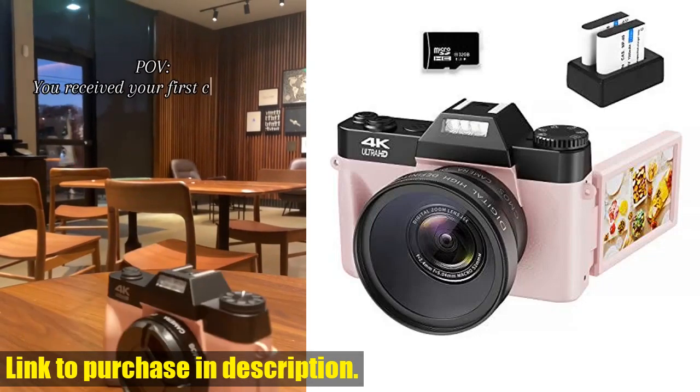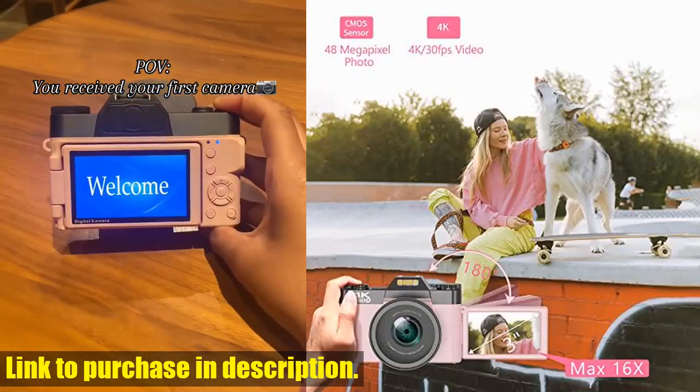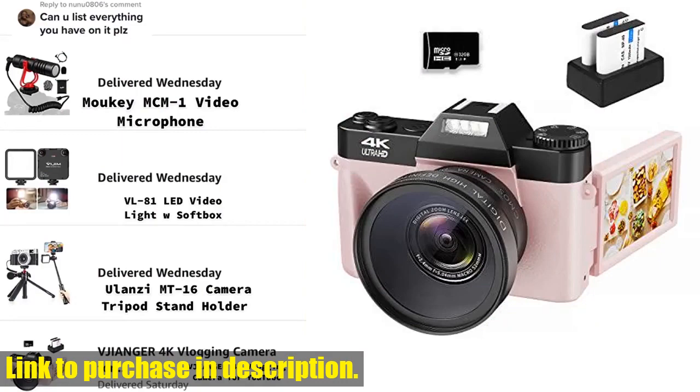Hey guys, welcome back to Tech24. Today we're going to be taking a look at the VJANGER 4K vlogging camera. If you're a YouTuber, photographer, or just someone who loves capturing moments, this camera is for you.